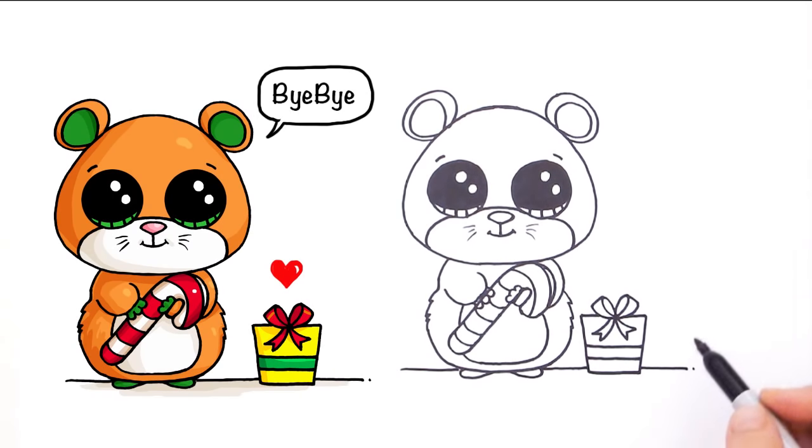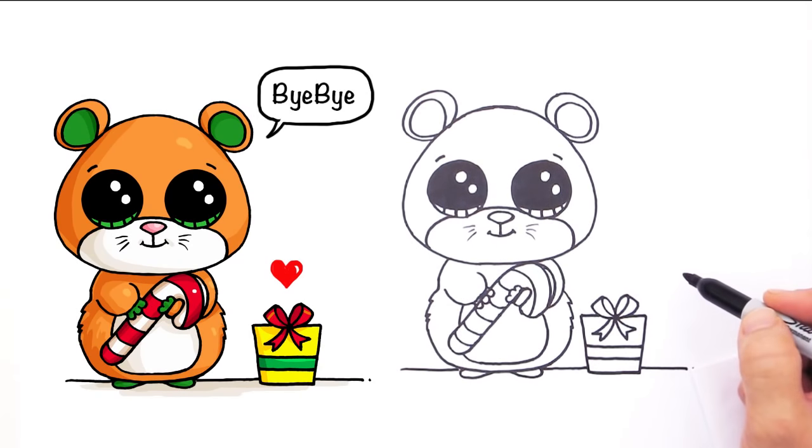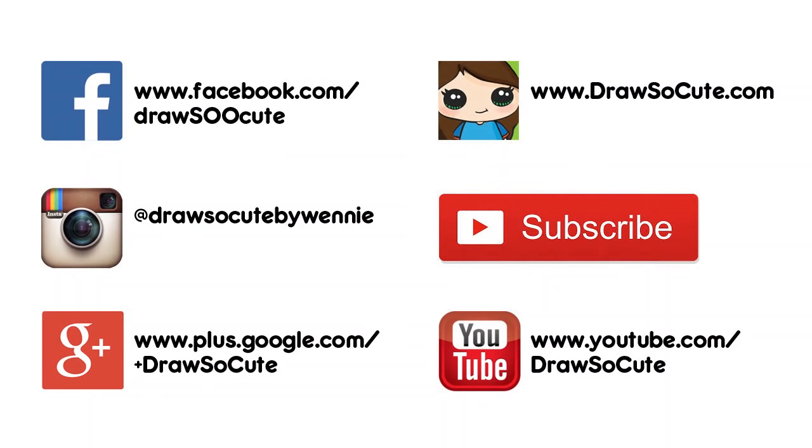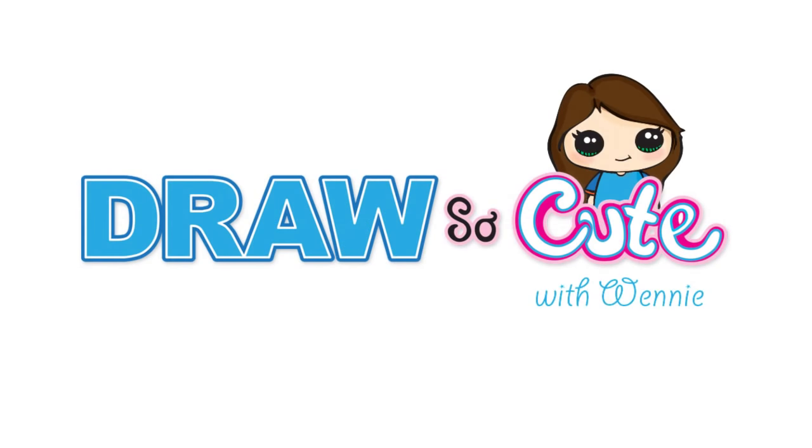There — my mini Boo Candy Cane Mouse, or hamster. Hope you like this fourth day of Christmas drawing from Draw So Cute. Thanks so much for watching, and please subscribe to get updates on more Draw So Cute videos. See you later.